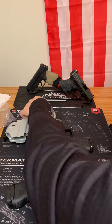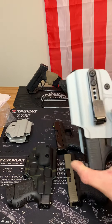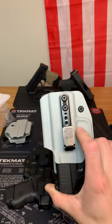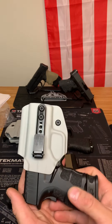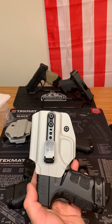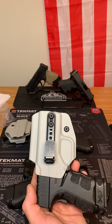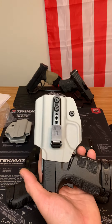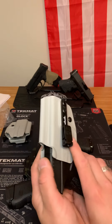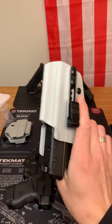Same thing for my Springfield AltaClip — although this isn't just a trigger guard because it does have a sweat guard. This is the in-the-waistband beltless version. You do not need a belt to use this; it can basically be used on anything. I use it on my gym shorts and sweatpants, and this is probably one of my most used holsters when I'm not at work.